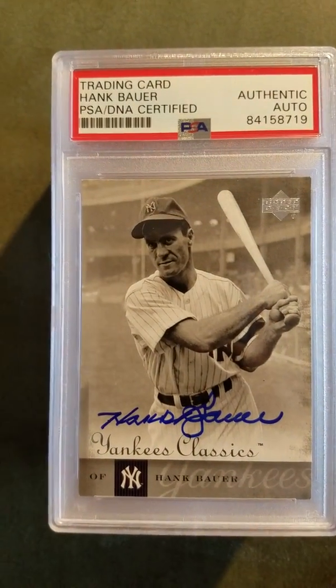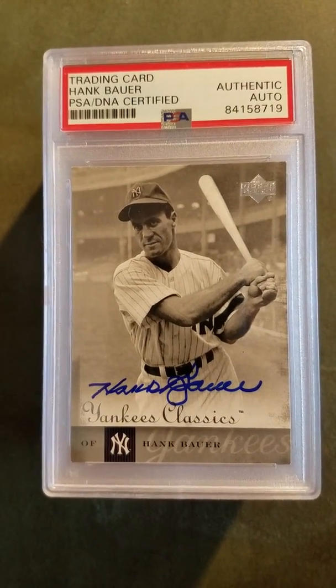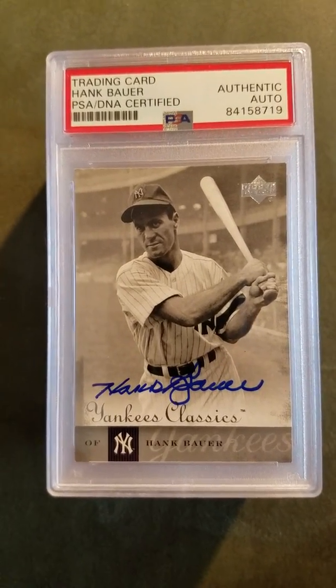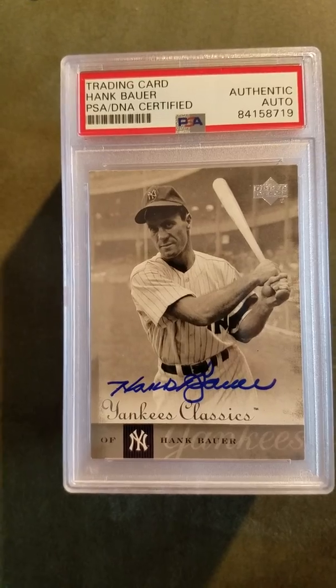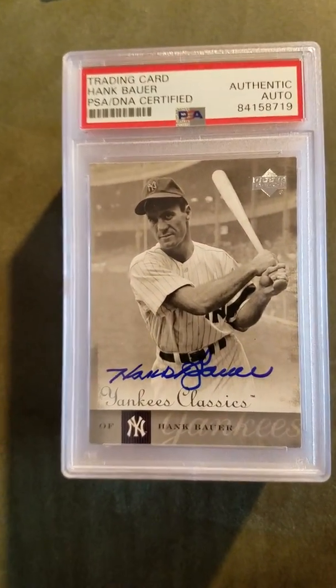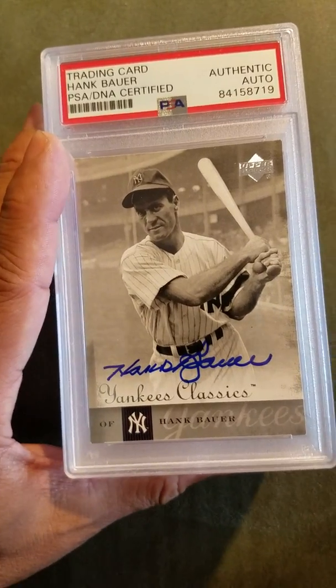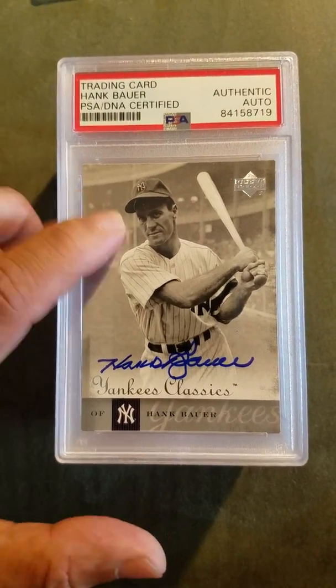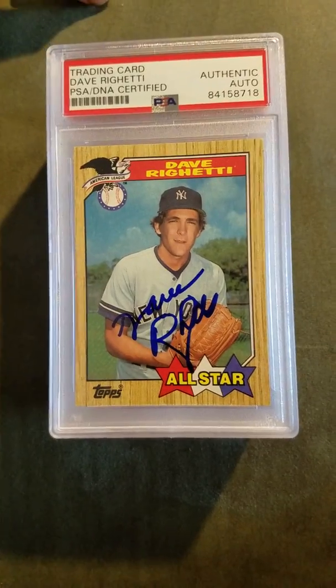The next one is a popular Yankee from the 40s, 50s, and 60s — Hank Bauer. That autograph came back authentic. I sent this in TTM when he was still alive; obviously he's passed away since. He was very good through the mail, so I have a couple more I have to send in.